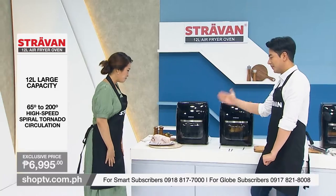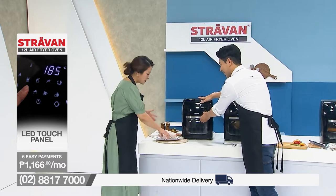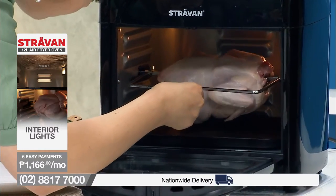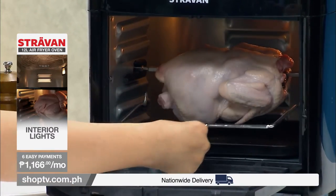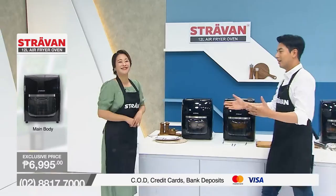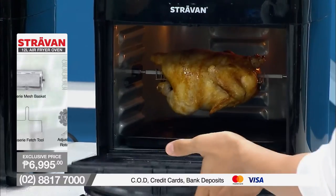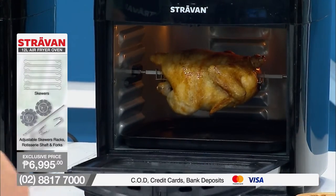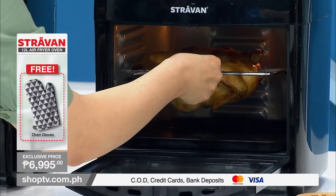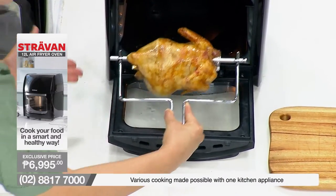Let's dig into our first meal — we have a big chicken! Because it's 12-litre large capacity, this Stravan air fryer oven can handle this big chicken. We're using the rotisserie fetch tool with the rotisserie shaft and fork. Close the door — magic will happen! Look at that — look at the texture and the color. You can see the drip tray with oil dripping down, which means it's a healthy meal. It's perfectly roasted. Look at this — check out how juicy and tender it is inside!